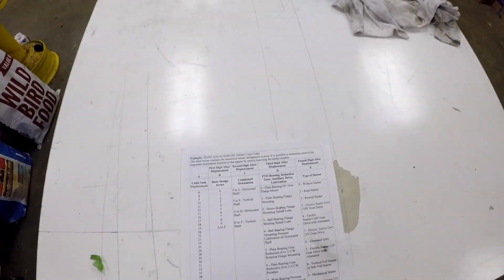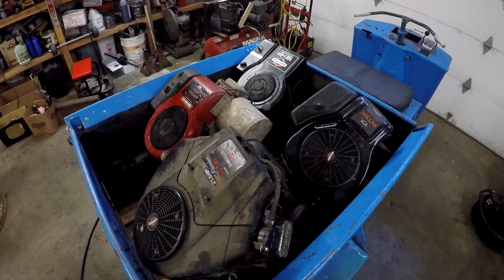Hey guys, off of my models. Today I'm going to teach you guys how to decode so you can identify engines. Enjoy!